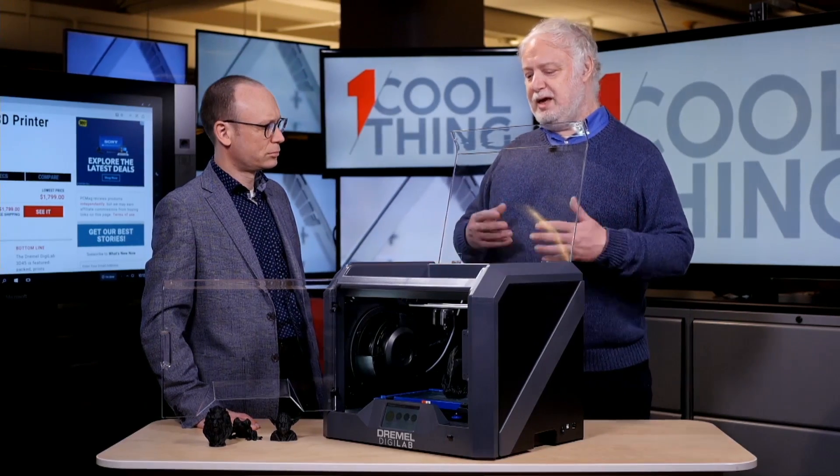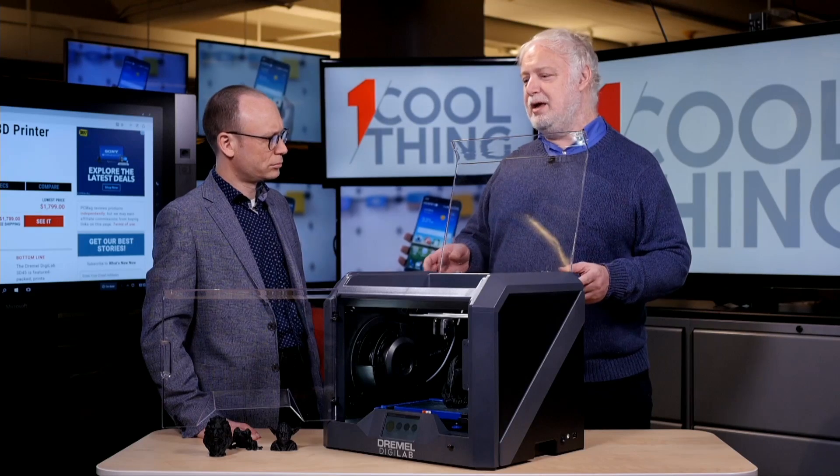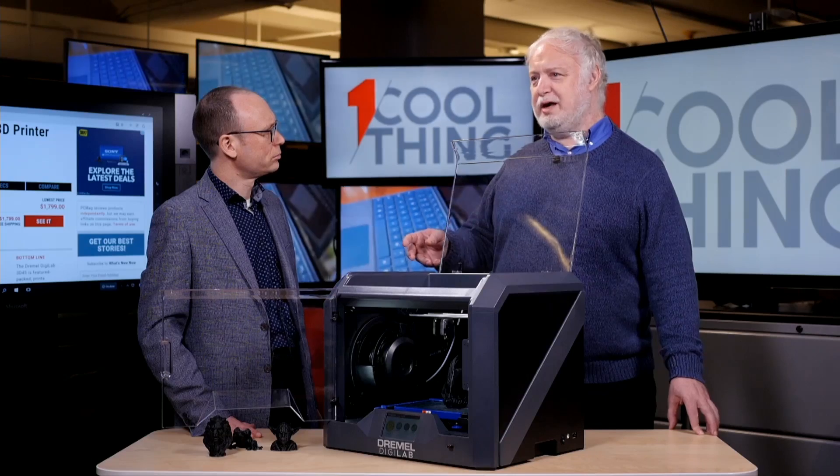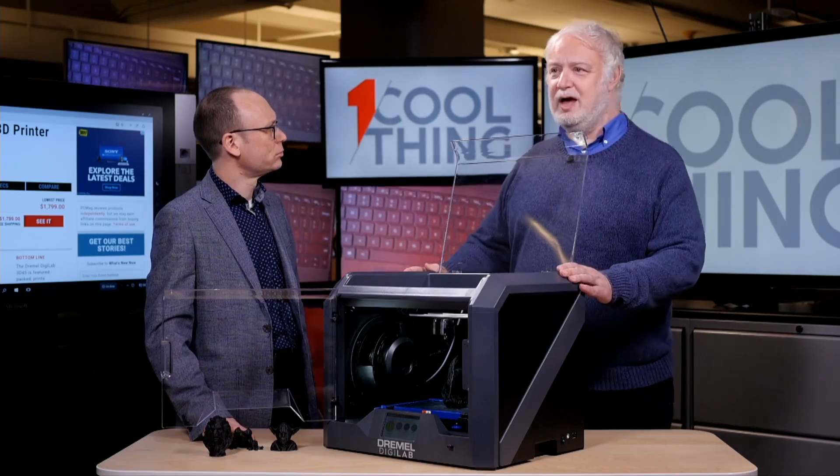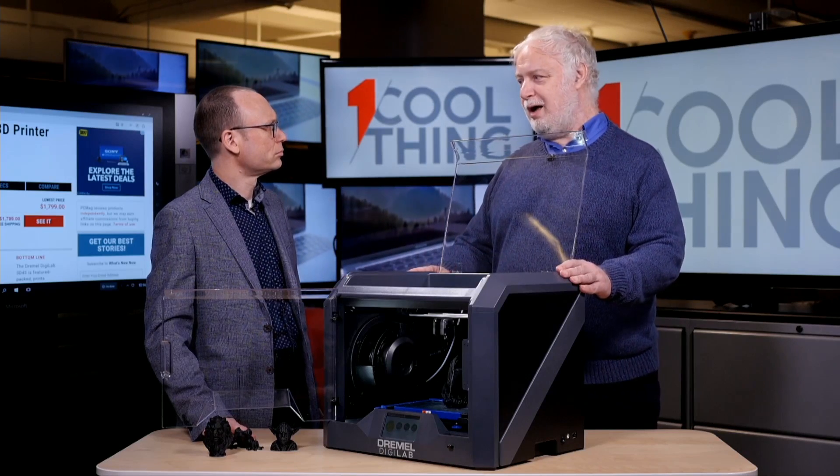The combination of ease of setup, ease of use, high print quality, and consistency makes this ideal not only for professionals but also for schools and tech-savvy consumers who have the budget. This thing will likely be future-proof for quite a while.